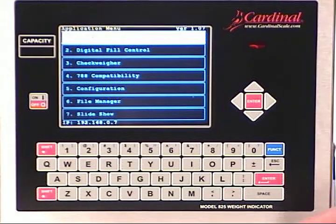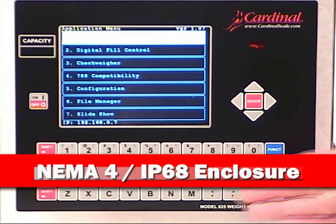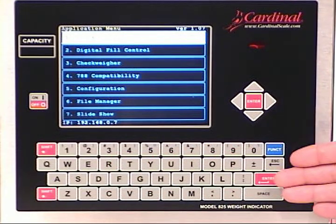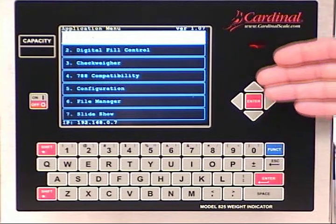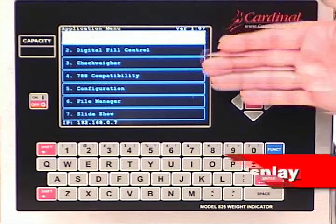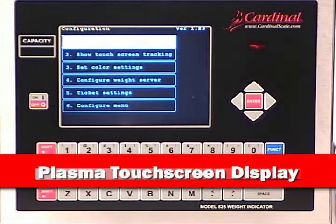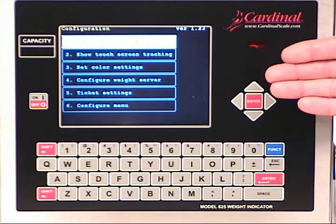Now let's look deeper into the 825 and what drives the power of the Spectrum. Packaged in an all-stainless-steel IP68 enclosure, the 825 and its color touchscreen display make it the choice for any user. The QWERTY keyboard and navigation keys accent the overall operations of the 825.